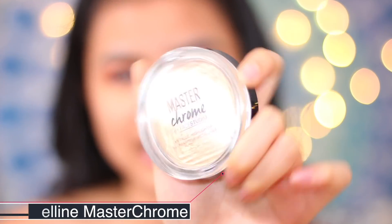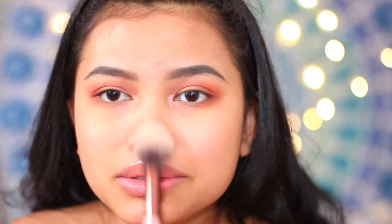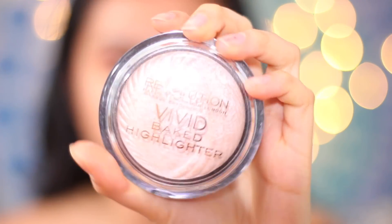Honestly, I use like 3 different highlighters every morning, but don't do that because you're going to be late for school. I'm going to use my holy grail, my favorite highlighter, which is the Master Chrome highlighter. I'm going to spray it with a little bit of e.l.f setting spray or just any setting spray in general. I'm just going to plop this on my face — over here, over here, on my nose a little bit. It is blinding! Now I'm going to use another highlighter, the Makeup Revolution Vivid Glow Highlighter. I look like a tin man but who cares?